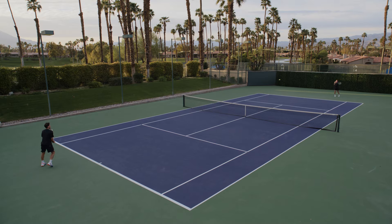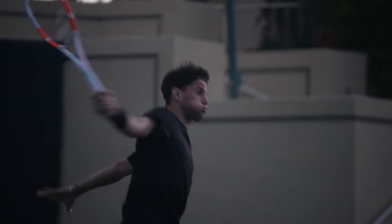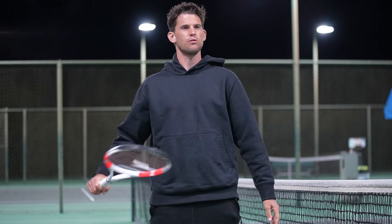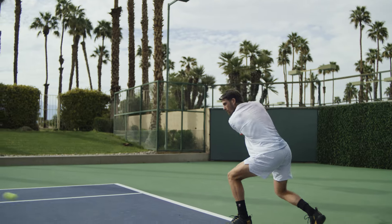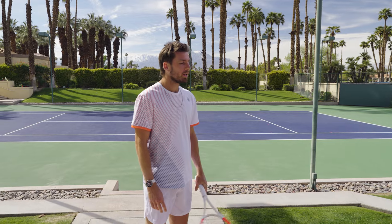From the very beginning I'm looking for a lot of control in the racket, because I'm bringing lots of power from my side. So I need a racket — and also a string — which gives me good control. Important for me is good handling, so I really feel I can do anything I like with it. It's so important to have a racket that feels like an extension of your arm.